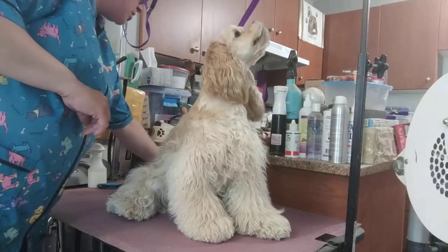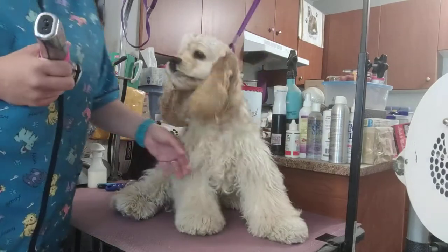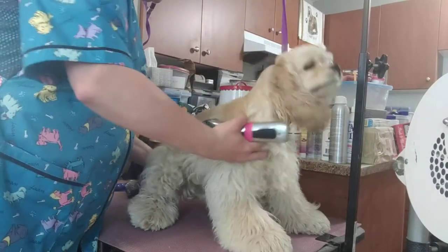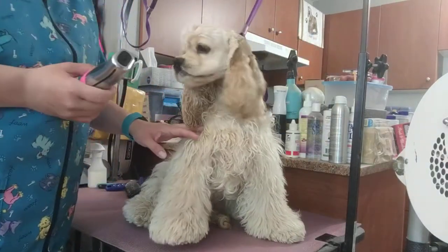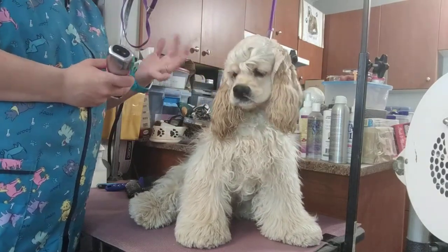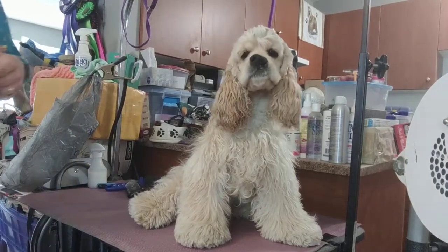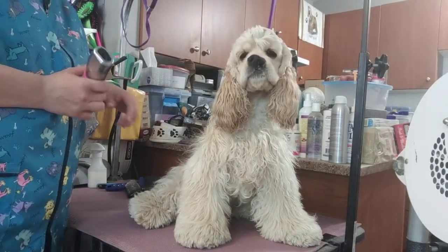This is just a quick demonstration on how I trim a Cocker Spaniel head. Everybody does it a little bit differently, and please keep in mind that my trim is not for competition grooming, but for show grooming. This dog is never going to be shown because of her cleft lip, so it's more just for pet grooming.